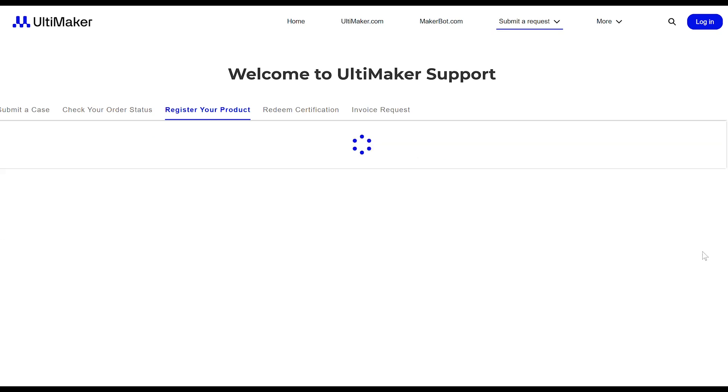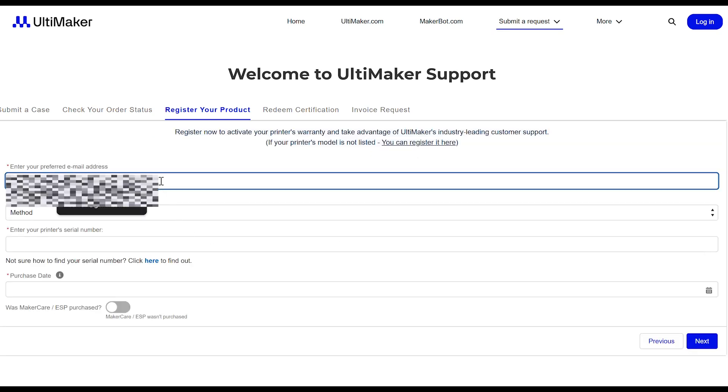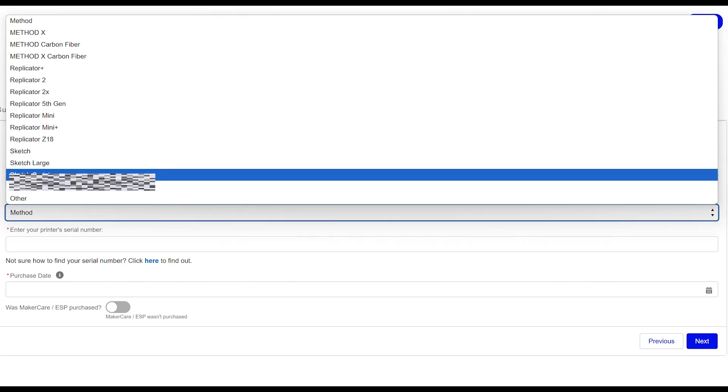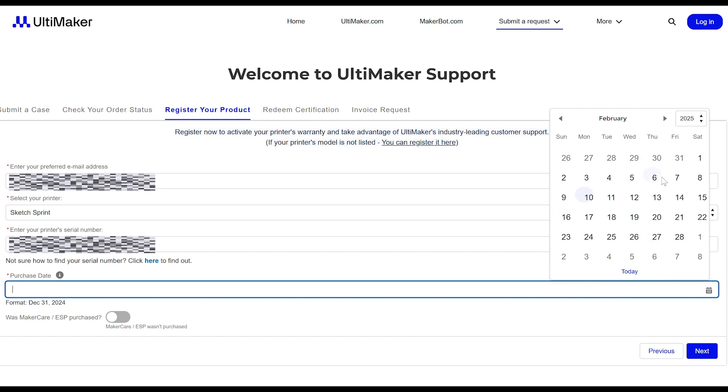Next, let's go ahead and register your new 3D printer. Follow the instructions on the registration card you received with your printer. Go to the Register Your Product webpage, then enter your email, select your printer, enter your serial number — usually found on the box or behind the printer — and enter your purchase date.